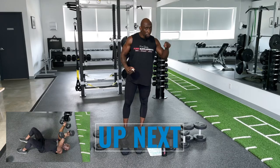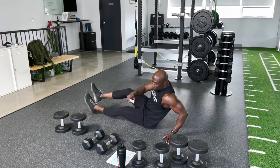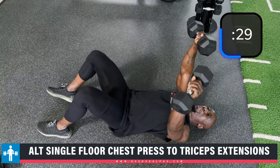You can see the first exercise — it's alternating single chest press to tricep extensions. I'm going to get on the ground. So we're going to do single chest press — get a couple of chest press first, 1, 2, 3, 4, and then go single. Then single tricep extensions.